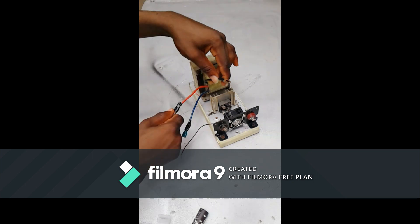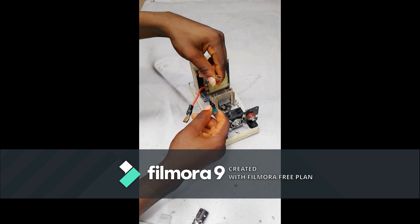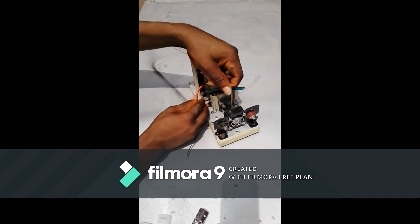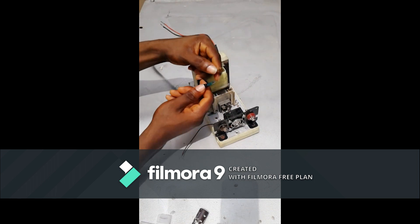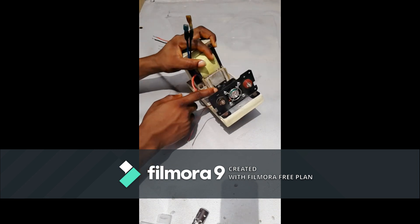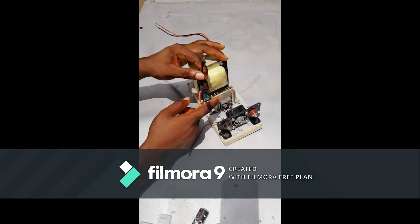If you take this winding, the output will be 6V, but if you take this one, it will be 12V. In this video, we are going to leave the 6V winding and use these two terminals, which give 12V.